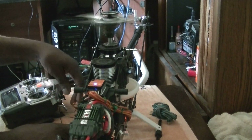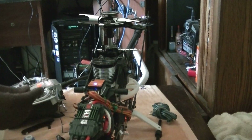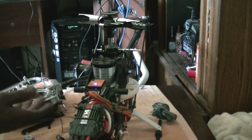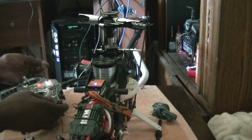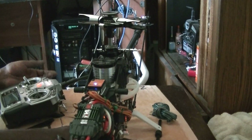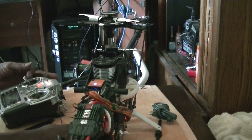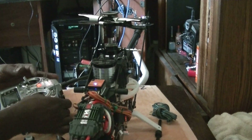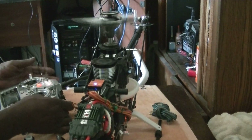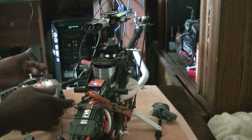Now that's throttle hold. Somebody said it's best to run your throttle hold at negative 30. But my thing is, if throttle hold is working when you hit the throttle hold switch, then why would it make a difference if it's at anything less than zero? Let's spin up again. The spool up is a little slower — let's see if that throttle hold is working. There's no need to mess with anything in the throttle hold.